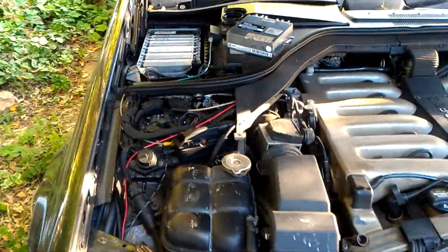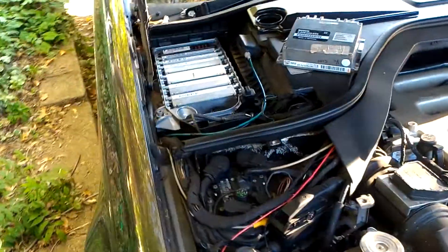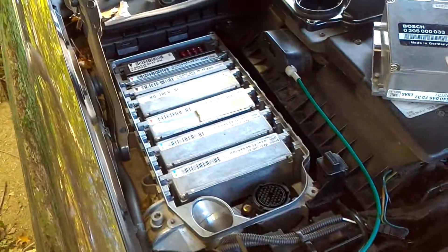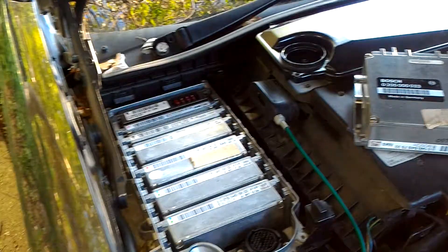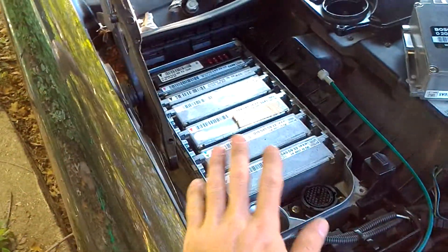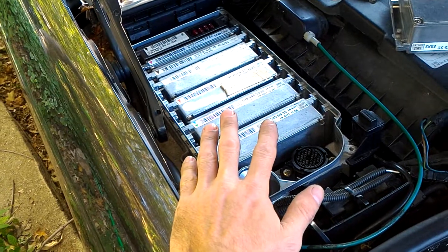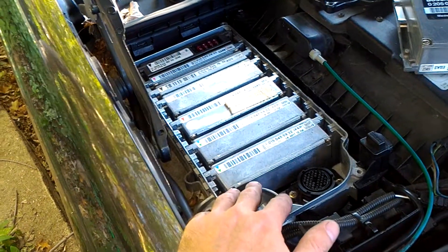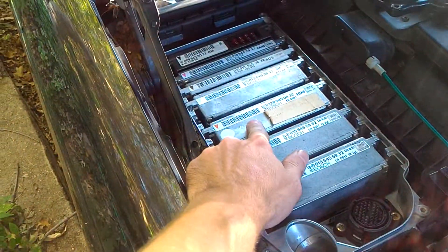Hello, this is Victor from HistoriaMercedes.com. This is a quick video for Nick in Indiana, and this is the test for the E-Gas module. I received the throttle bodies and the E-Gas module today. I saw the wires in the throttle bodies were very bad — all shorted out — so we do need to check if the E-Gas survived.